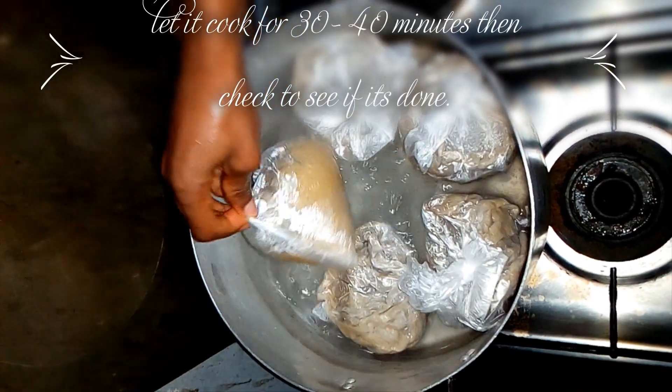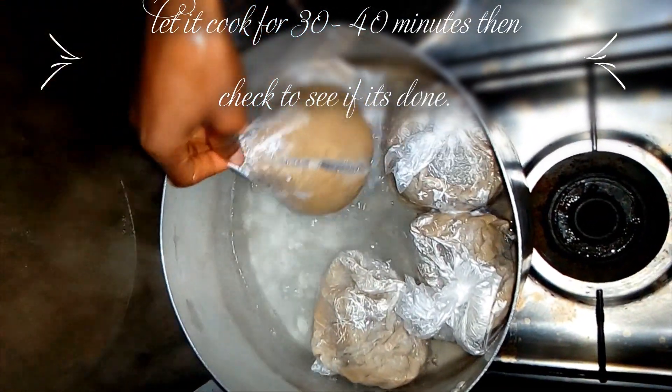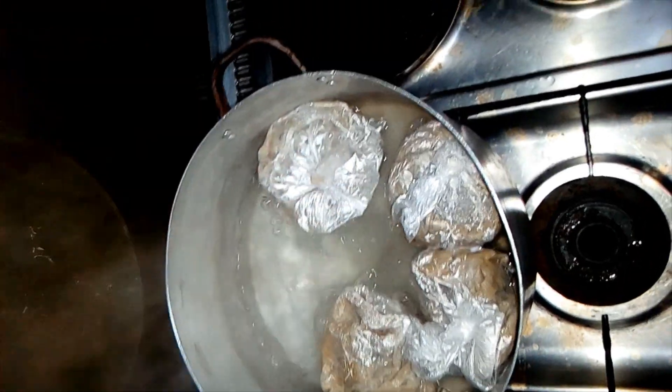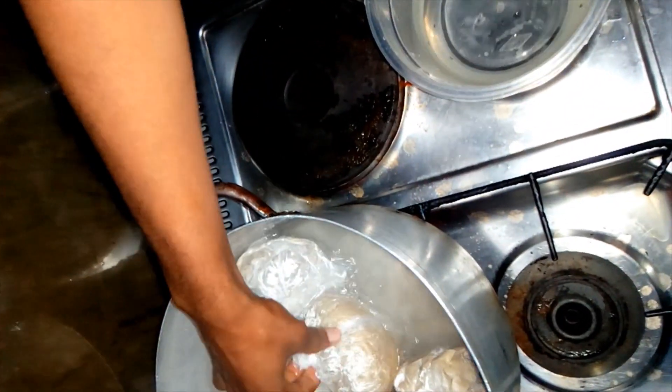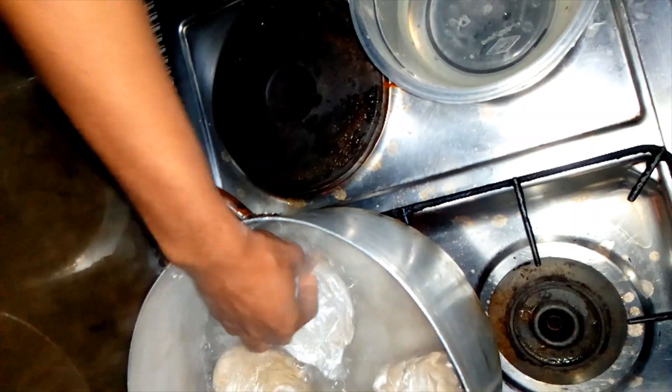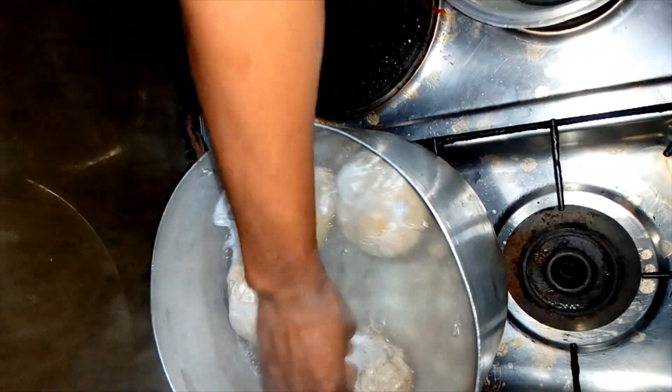This has been boiling for about 40 minutes and we're going to turn it so the other side can be done as well. We've brought one out to see if it's done, and then we'll turn the other ones to face the boiling water.